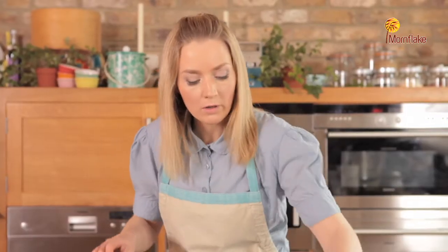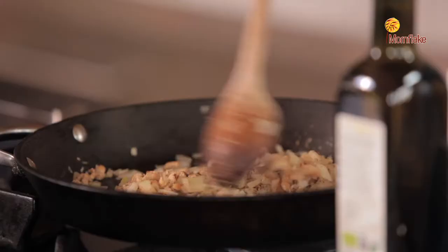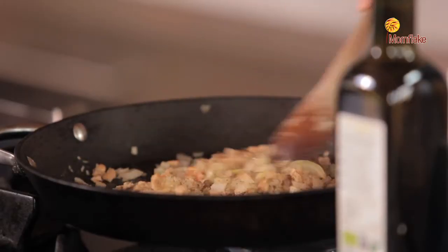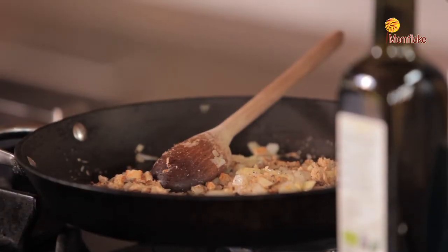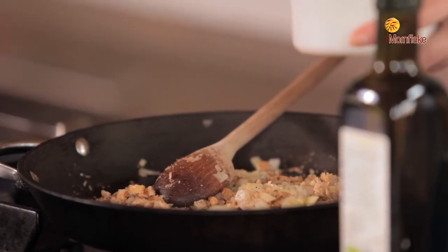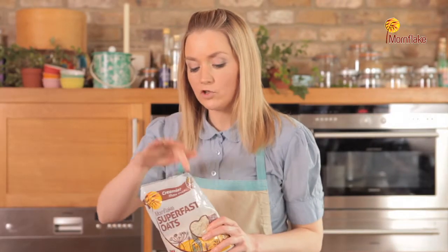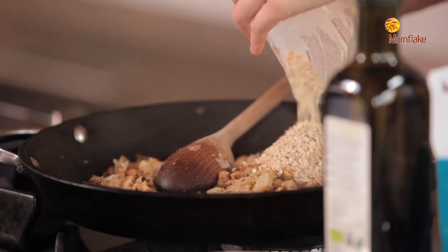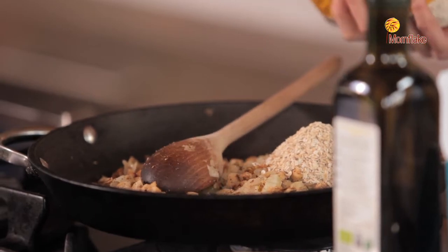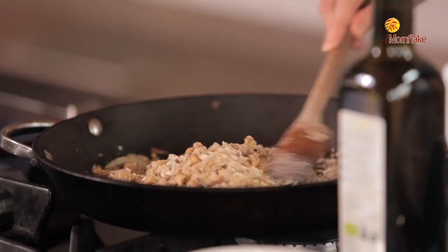Now the onions are pretty much sweated down. I'm going to add breadcrumbs — every time you add something, make sure you give it a really good stir through. Then I'm adding 100 grams of walnuts — just chopped walnuts. I'm going to add 50 grams of the Morman Flake super fast oats, which are chopped oats. These are going to give a really nice texture to the dish and help bring it together. Just lightly toast the oats to release a really nice aroma and get some of the flavor out.